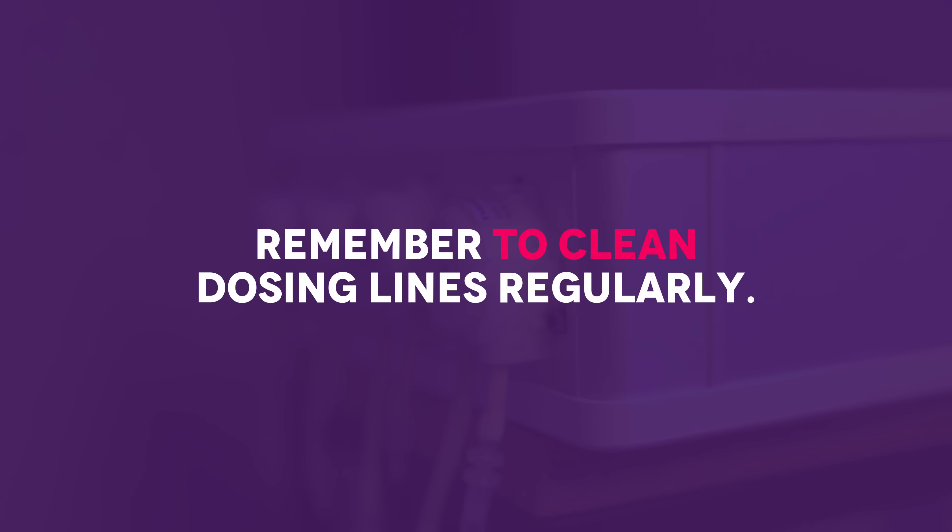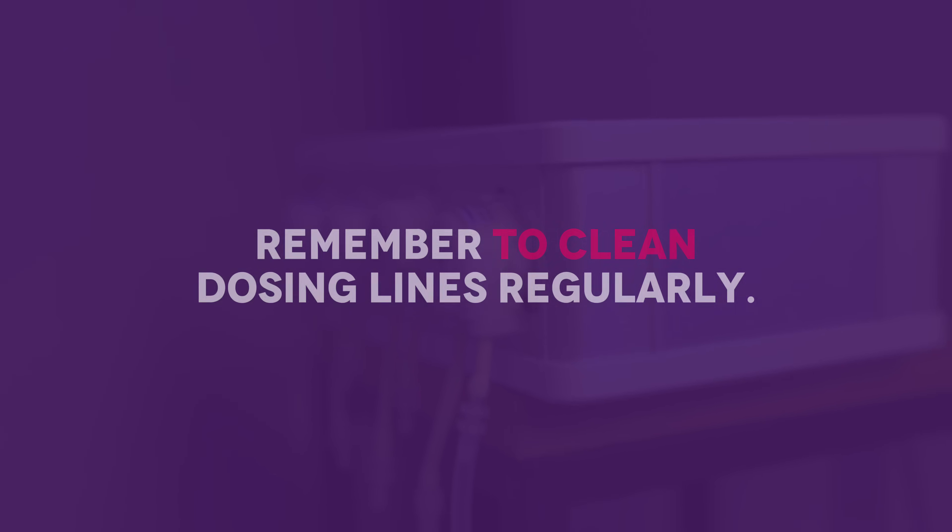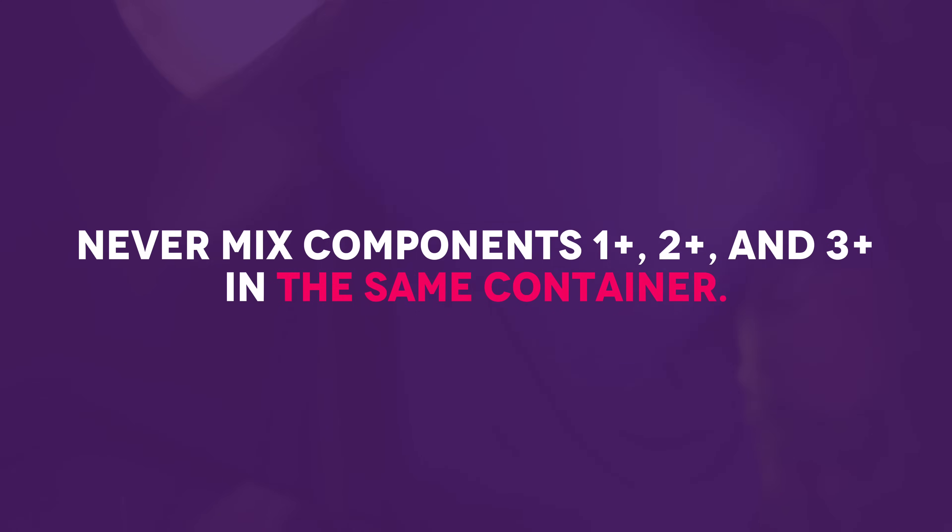Don't forget to clean your dosing lines and tubing regularly to avoid any clogging or buildup. Make sure you never mix Component 1 Plus, 2 Plus, and 3 Plus in the same container — they must be dosed and stored separately to avoid unwanted precipitation.